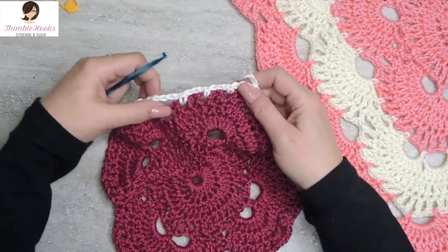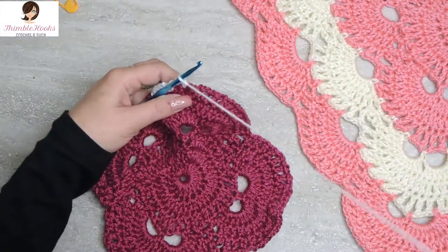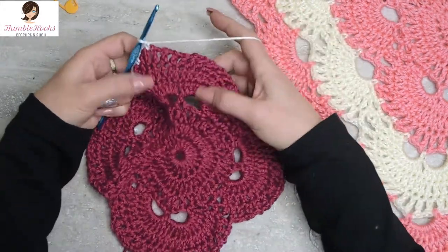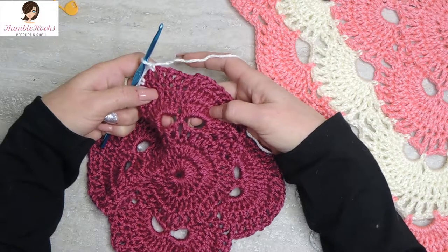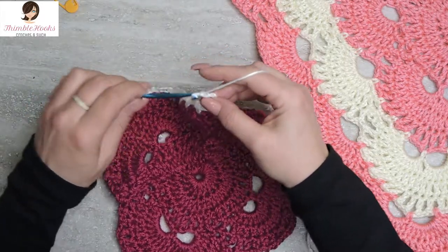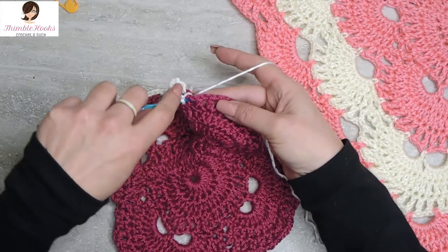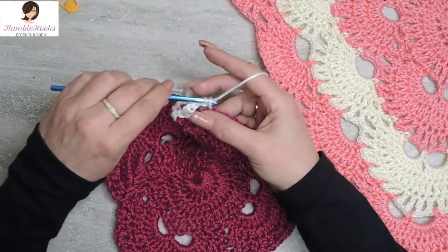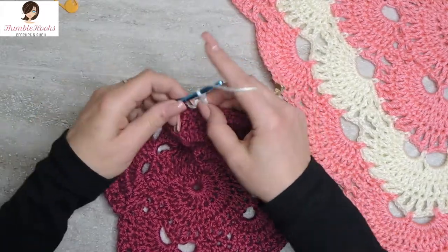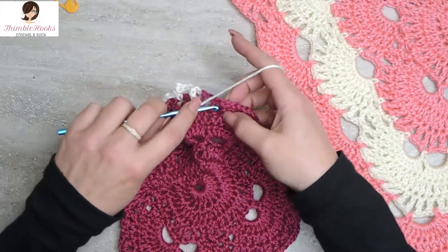We completed three chain-three spaces, so we know we have to do a chain five — and we check: are we at a corner? Yes, we're at a corner! So that means we have to do two chain-five spaces. Chain five, skip the chain space, single crochet. Then since we're at the corner, we do it one more time: chain five, skip the chain space, single crochet. There's the beginning of our new corner.